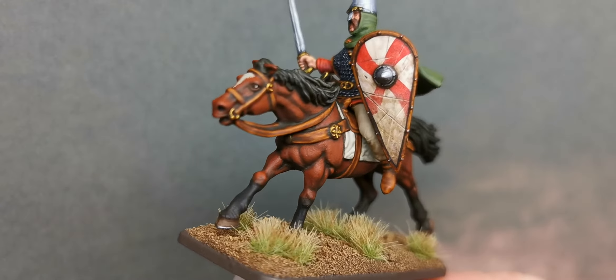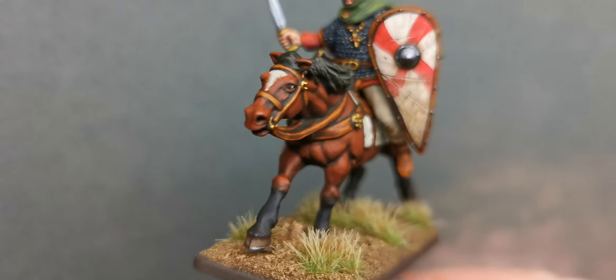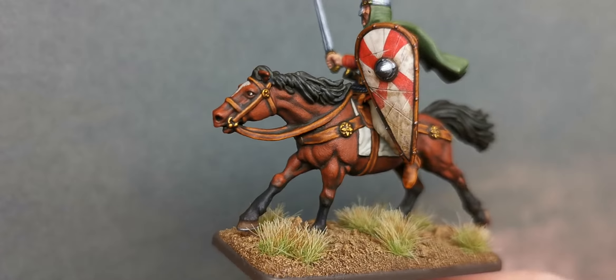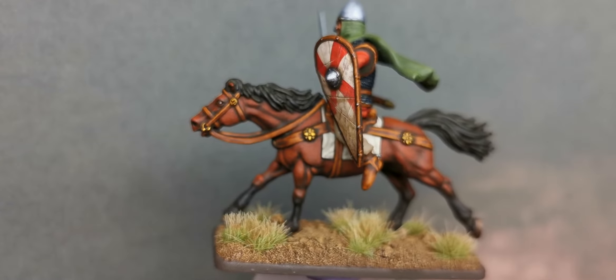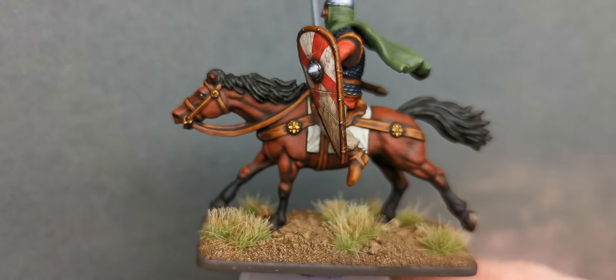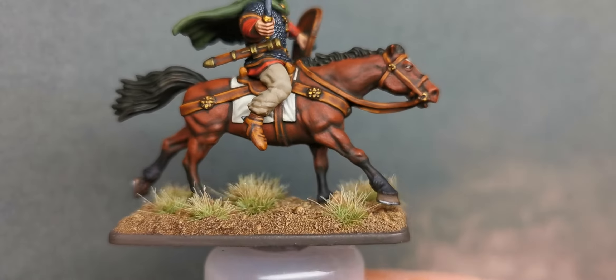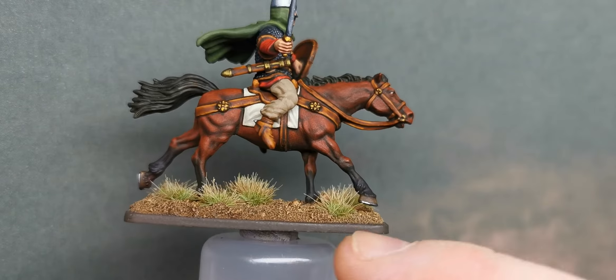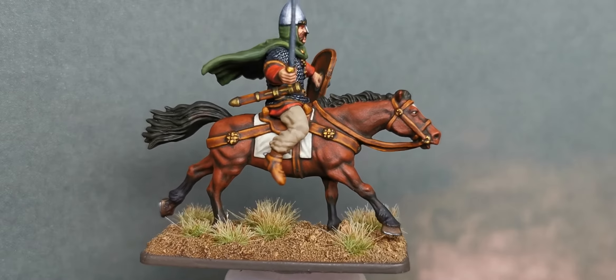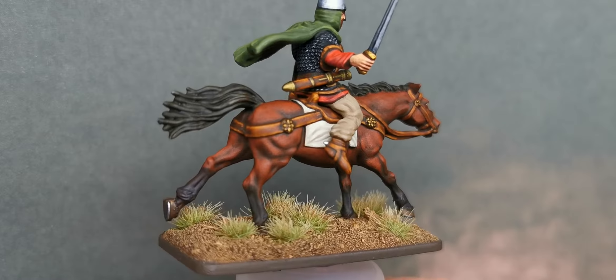The shield is, as usual, one of the Victrix shield transfers, weathered up a bit as I usually do. The leather work was my usual base coat with washes. With the brown — I could have done socks on the horse's feet, but that's for the next one. I will be doing some more cavalry again soon, this is just a bit of practice.